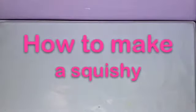Hi guys! In my previous video I showed you how to make a paperweight, but in today's video I'll be showing you how to make a squishy.